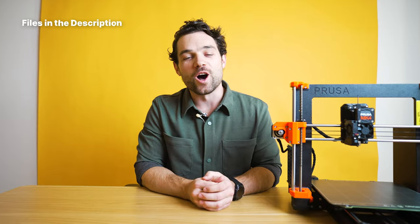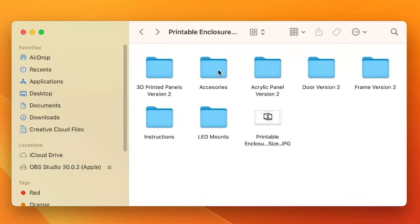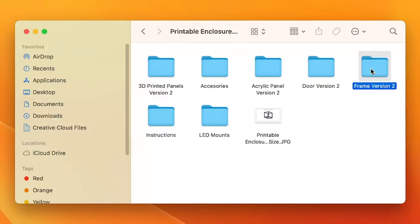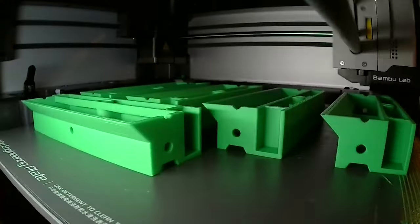The information on the files is all linked below. Once we download them, we can see the different file folders for the different parts of the enclosure. Step one: let's start with the frame. Inside of the frame folder, we can see the STL files and the quantities to print. I'm going to fire up all the printers now and get this printing.